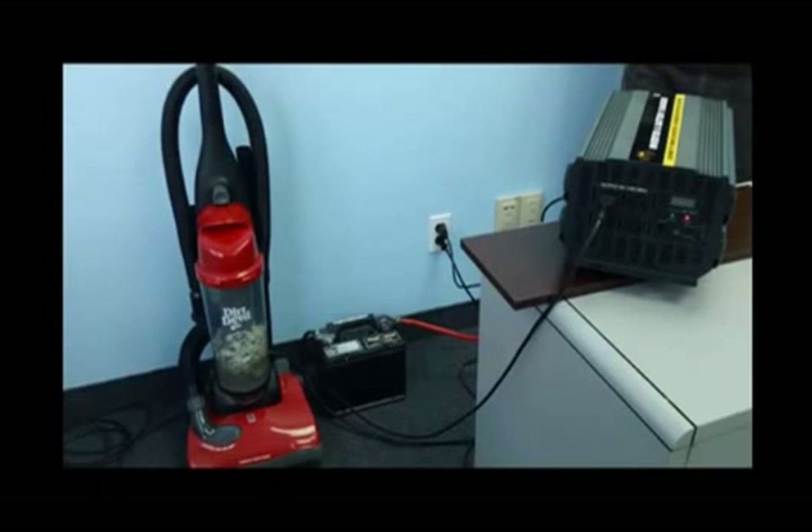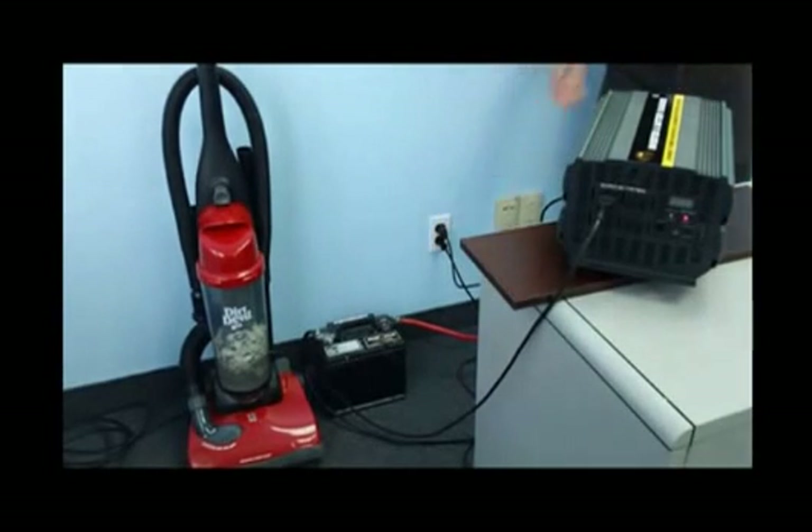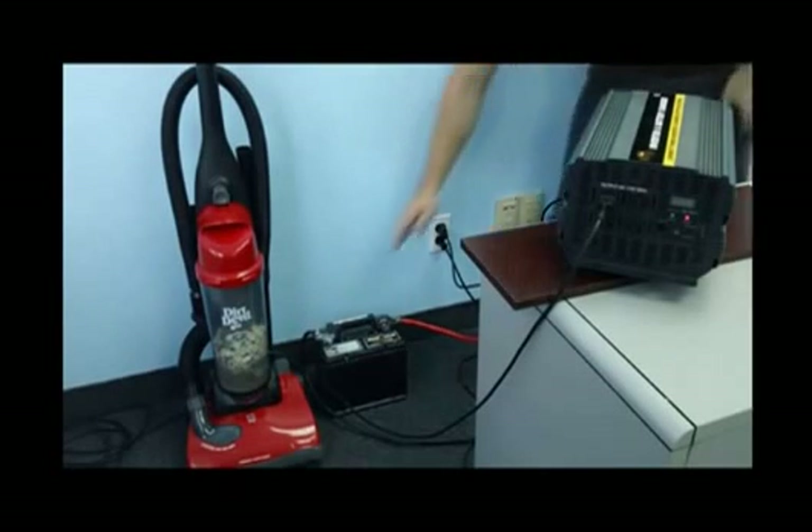Let's now demonstrate the inverter in use. We're going to connect a 12 amp vacuum directly to the front of the inverter. The inverter is also connected to the batteries and the AC charger cord is plugged into the wall. We will now simulate a power outage. We will turn the inverter on with the vacuum — it will then run off utility power. Once we pull the AC charger cord from the wall, the inverter will then switch over to battery power. As you can see, the vacuum will remain on at all times.